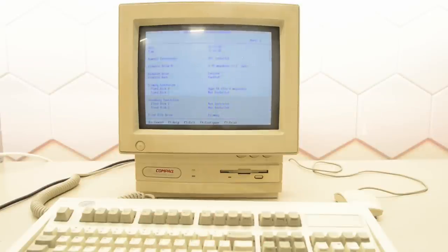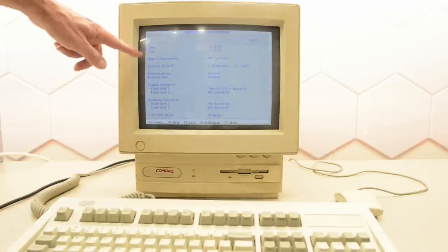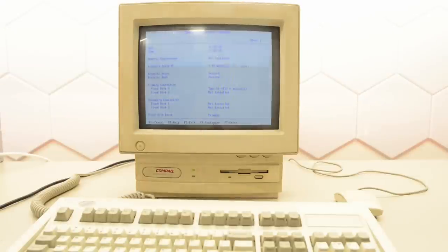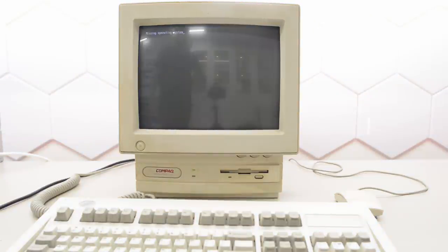Let's continue and have a look. We seem to have a 212 meg hard drive, but it doesn't say anything about the 486. And it actually says numeric code processor not installed, so probably no such luck. Let's see if it boots — and we've got missing operating system. So either the hard drive is broken or just erased.